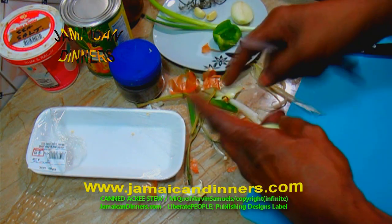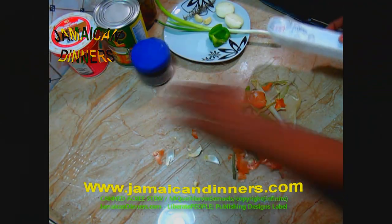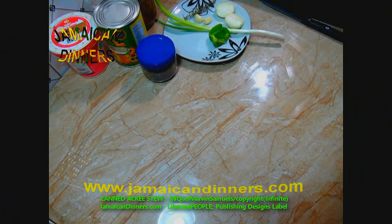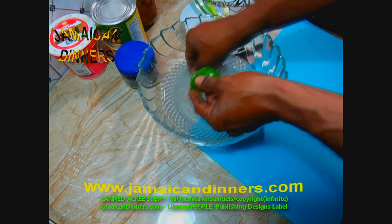Visit jamaicadinners.com for the recipe. Rastafarian vegetarian dinners has this recipe. Jamaican breakfast also has ackee and salsa. Do as you see me doing.